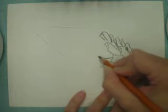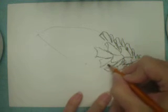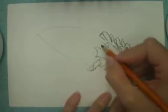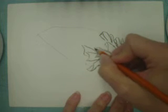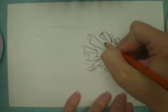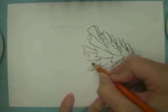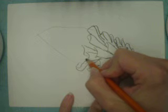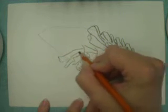Now for a normal demonstration, I wouldn't necessarily complete the entire pinecone because I want my students to be able to have time to work on their own. This video is for any students or teachers who would like to see the entire process start to finish — I'm going to finish.